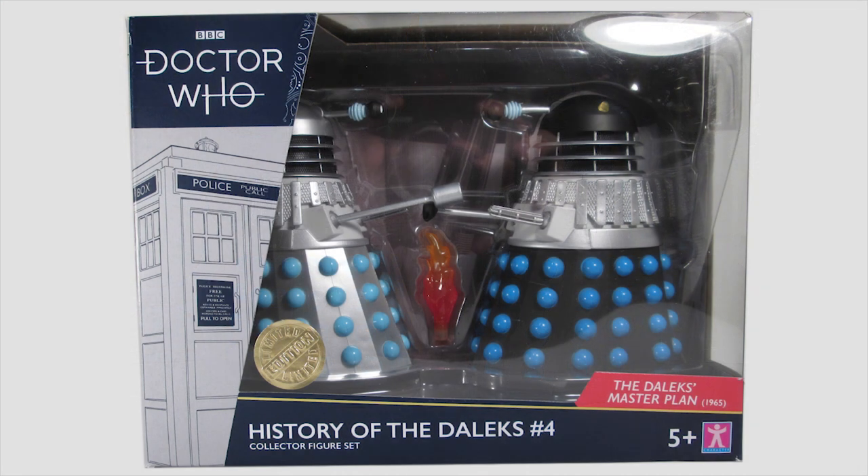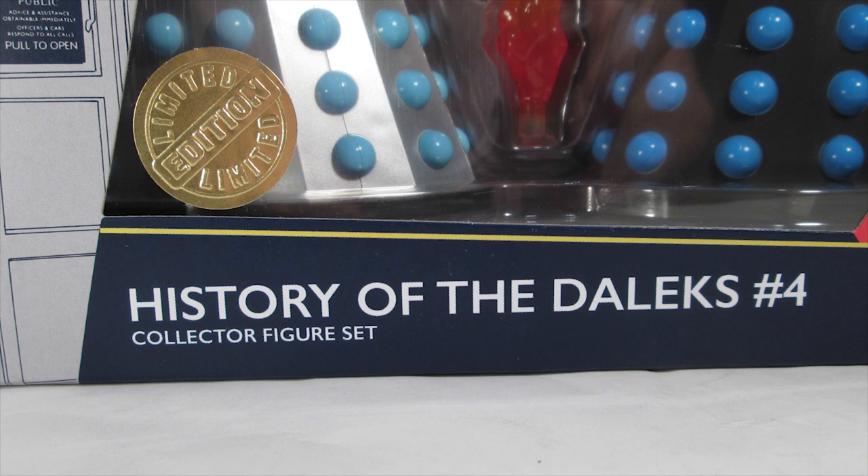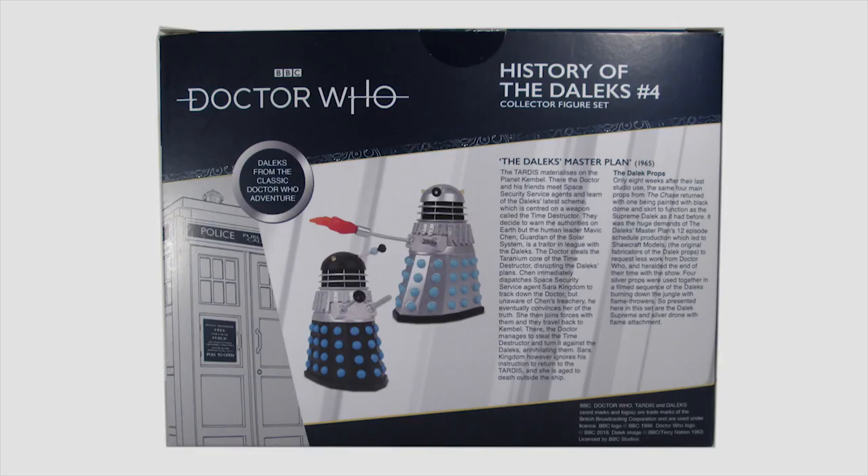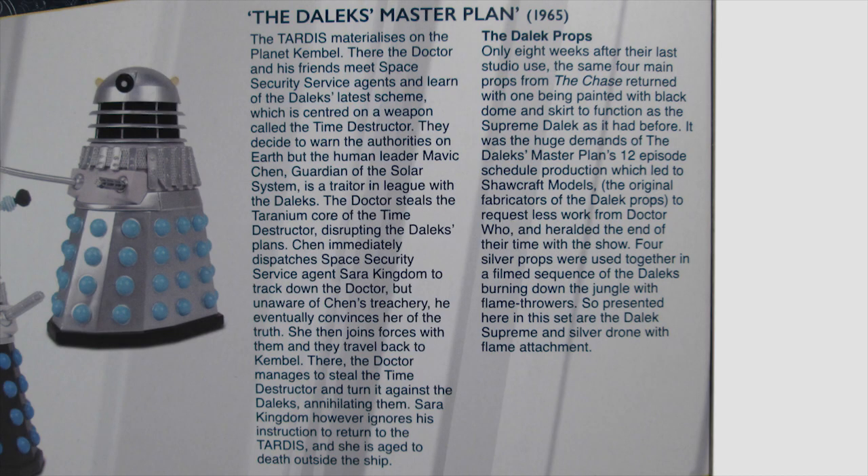The figures come packaged in the familiar window box featuring the TARDIS on the side, the gold foil limited edition sticker on the front, and the little red box out telling us that this is from the Daleks Master Plan. Then on the back we get treated to a little synopsis about the story alongside pictures of the figures themselves, as well as a little bit of history about the Dalek props, which as ever is always very insightful and fun to read.